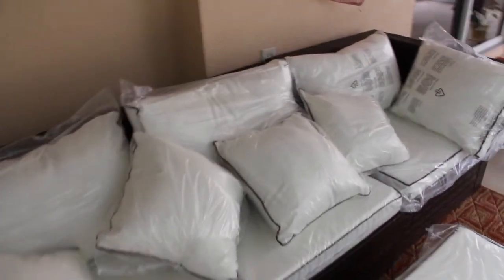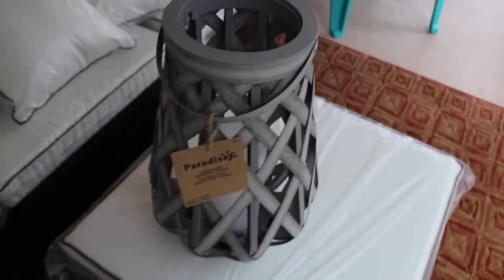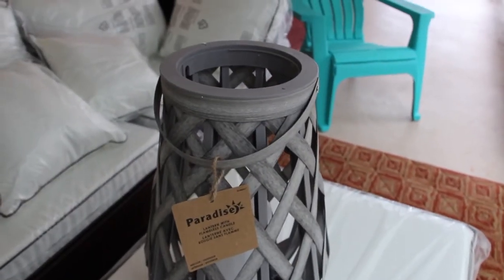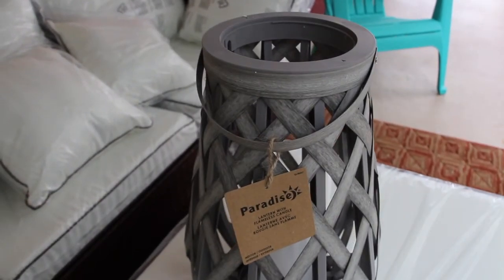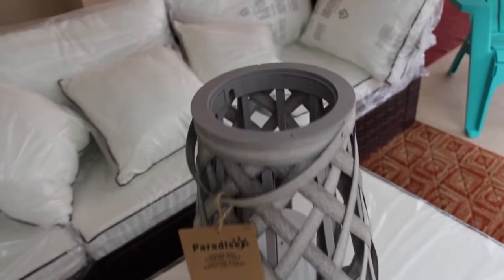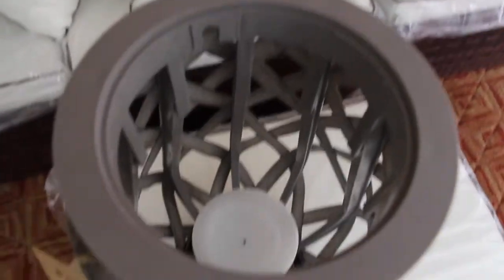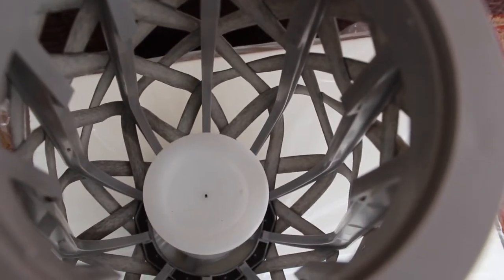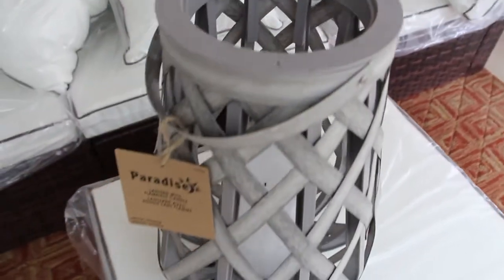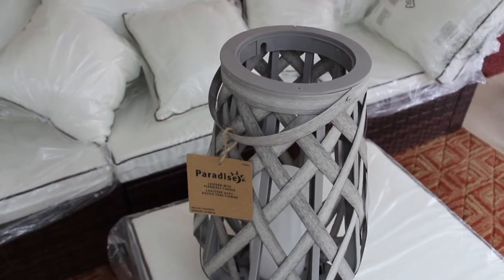The other little thing that I purchased was this candle. It's a lantern with a flameless candle. And that's what the inside looks like. I thought it went well with this sofa.